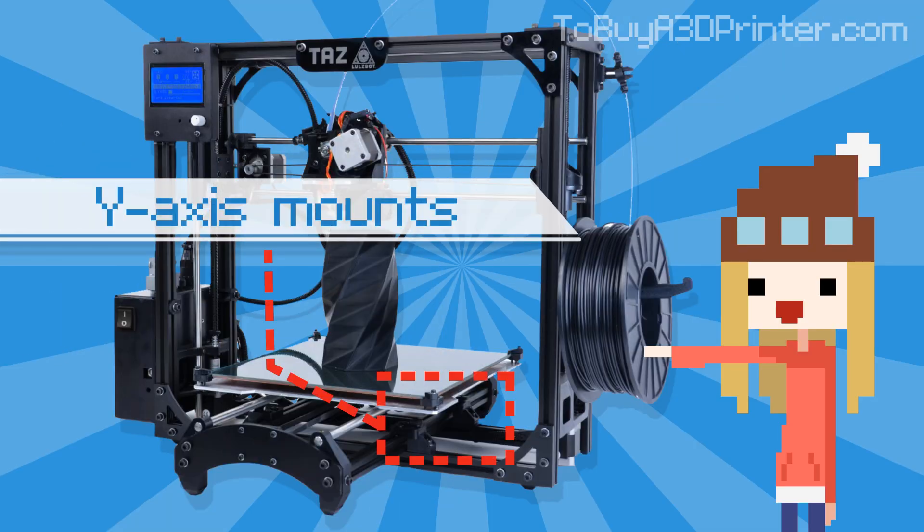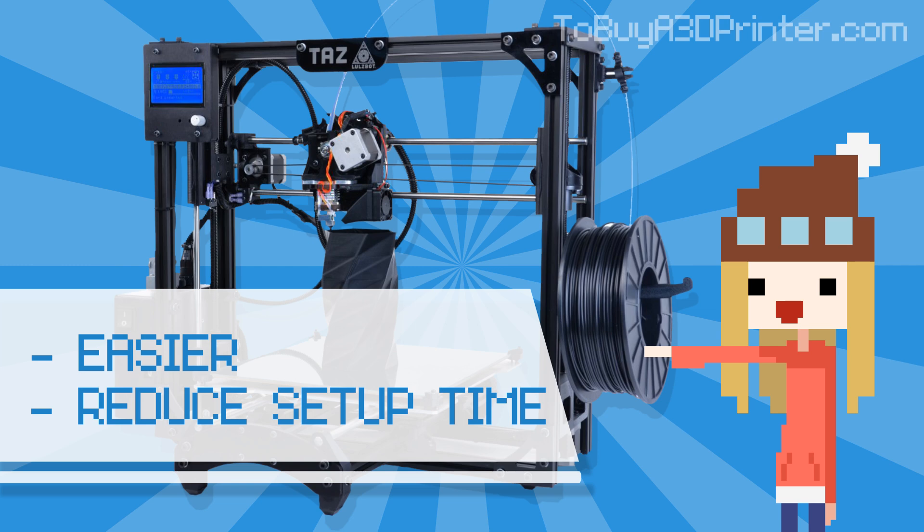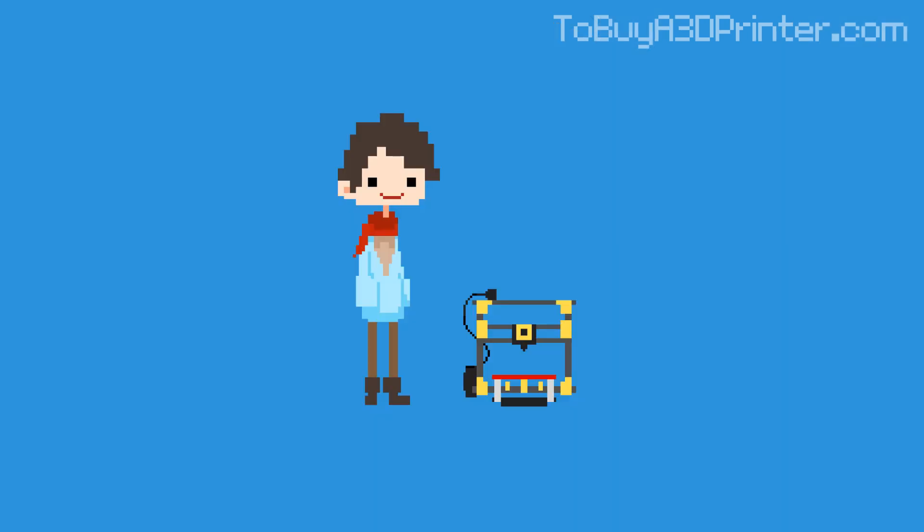Another improvement implemented with the TAS 4 is an upgrade for the Y-axis. The Y-axis mounts have been redesigned to make installation easier and reduce overall setup time, so you can get down to printing faster than ever.